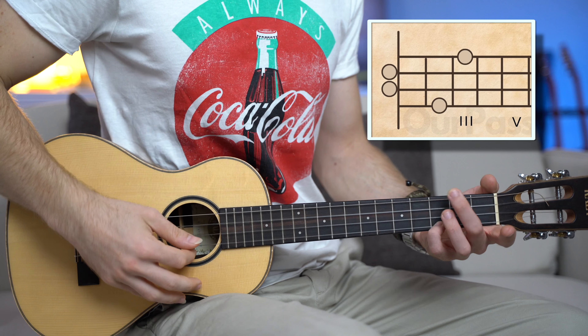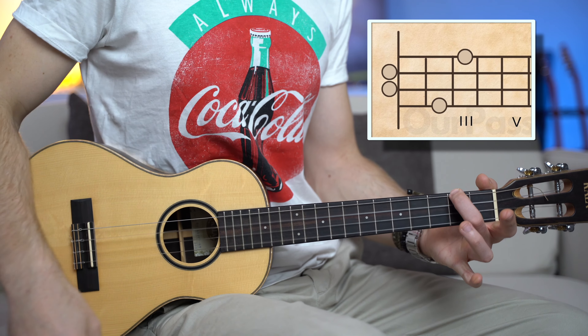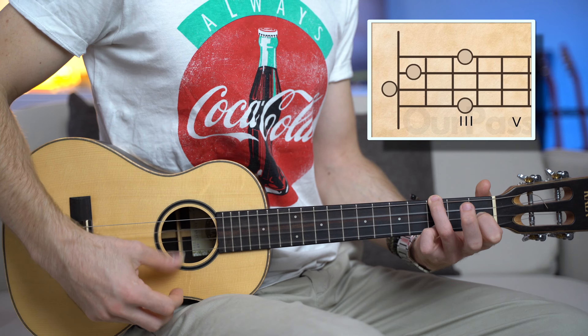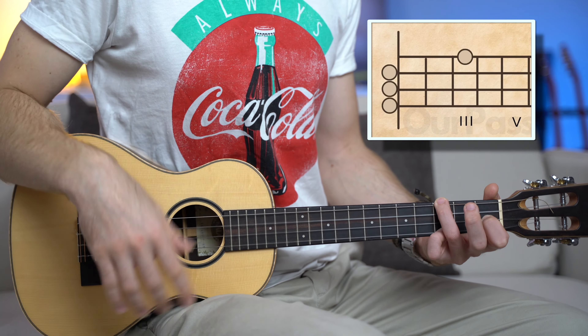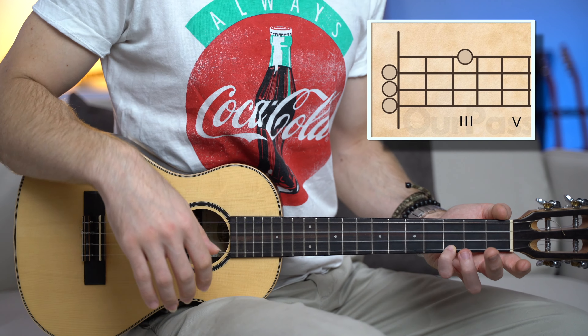F major chord. A minor — I like to play the A minor with the singing C, so first string fret number three, instead of the standard shape. Then B flat sus two — what an amazing chord: three, zero, one, and zero. It's stretchy but worth it. And then, of course, the usual C major chord.